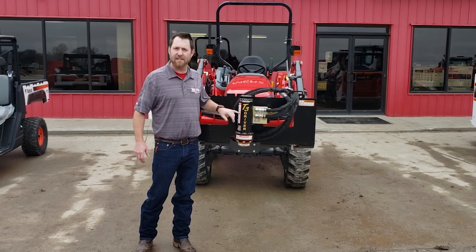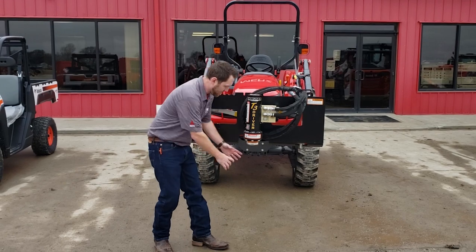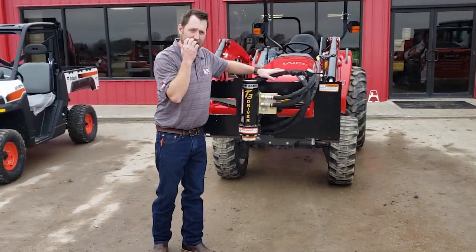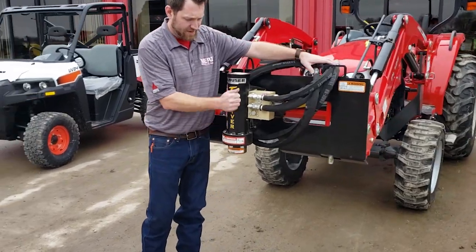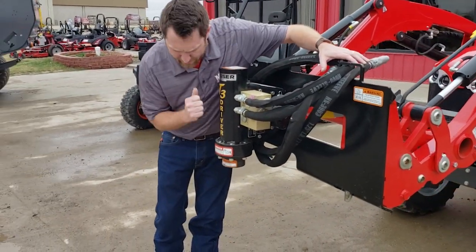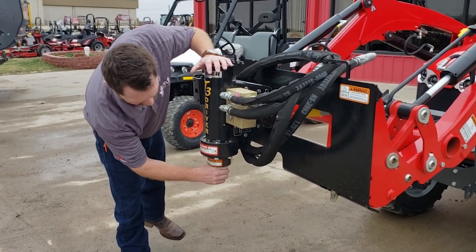The T3 stands for T-Post and pipe up to three inches in outside diameter. So a three-inch pipe can go into here. You hook it up to the hydraulics and you've got a pounder that comes in here and just strokes up and down and smashes that pipe. T-Post all the way up to three-inch outside diameter pipe can go in here.